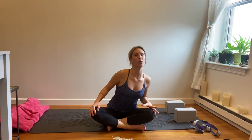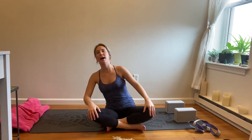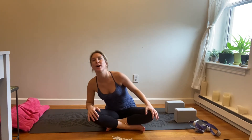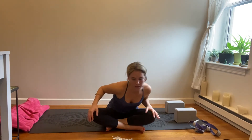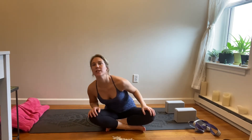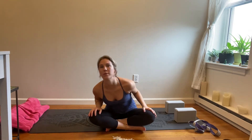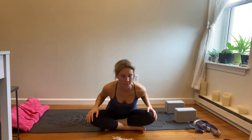And then back to center. Draw your body over the right knee, center, left knee back and around — big circles through the body. Good for digestion, good for energy, engagement in our core. And then reverse the circle, and then come back to center.